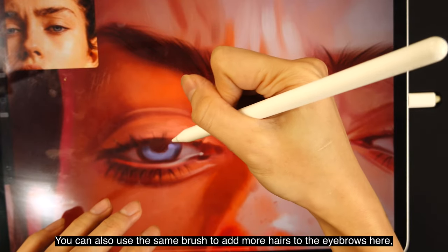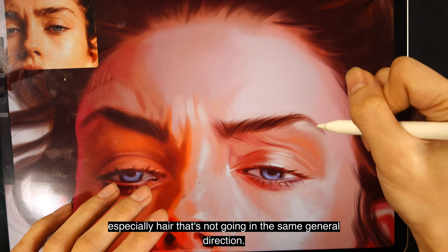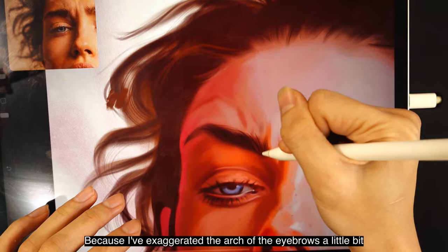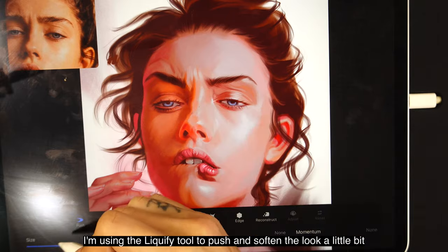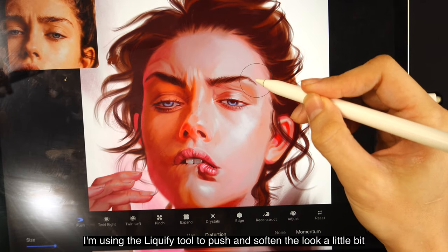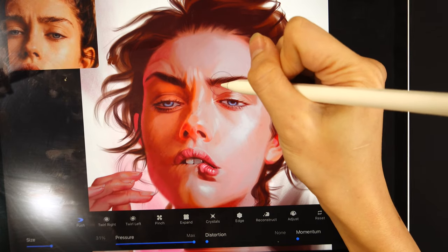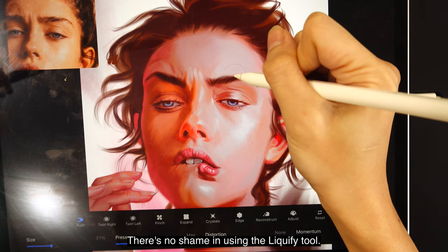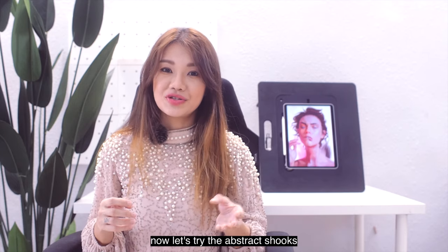You can also use the same brush to add more hairs to the eyebrows — especially hairs not going in the same general direction, since I've exaggerated the arc of the eyebrows a little to give her a more raised-eyebrow look. I'm using the liquify tool to push and soften the look so it's not too arched, and also to make the eyebrows look thicker. There's no shame in using the liquify tool — it's there for a reason.